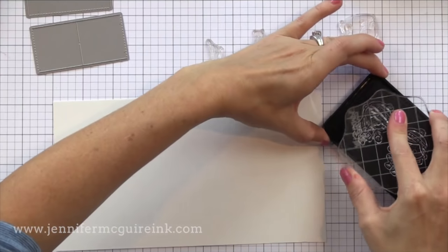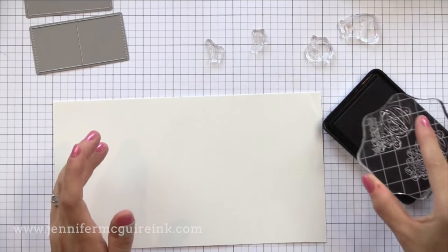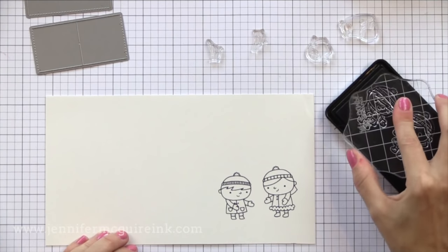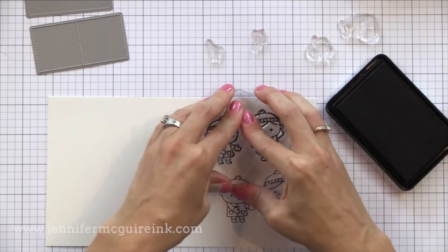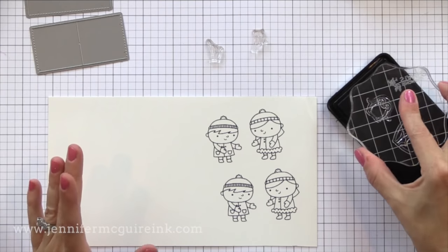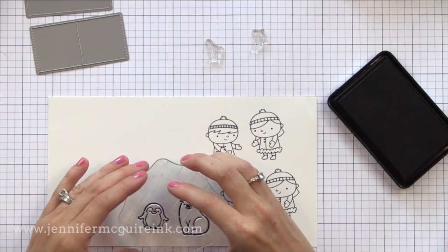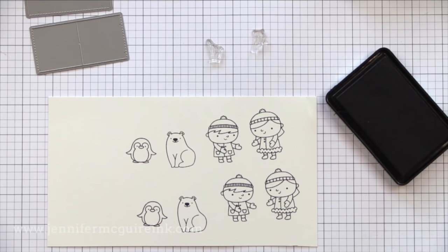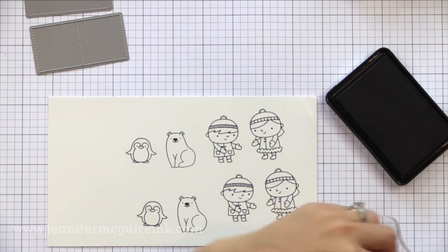I'm going ahead and stamping the images with Hero Arts black dye ink and I'm using Bristol Smooth cardstock. This is one of my new favorite cardstocks when I'm using markers and I want to blend them — not for Copics but for other things. I found that this cardstock is really forgiving and helps me color better. I'm not great at coloring, so it's really helpful to have a good smooth paper.